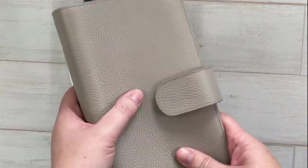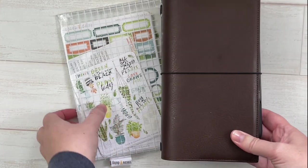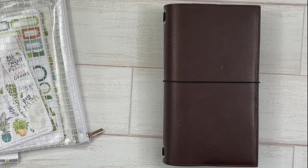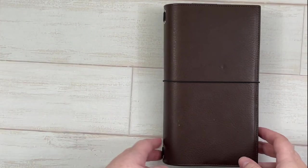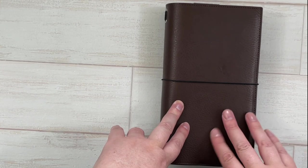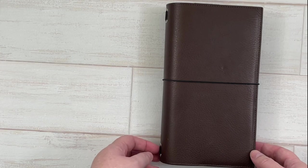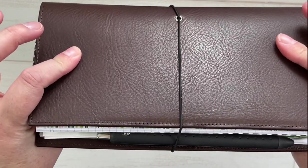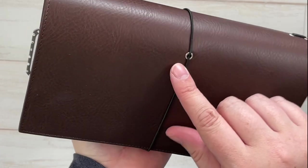I will be using the Moterm in the future for sure, but I could not wait to move into this Gileo. I've had a Gileo before in personal rings — it was pre-loved and I bought it off a buy-sell-trade group. Since I've been in travelers notebooks for a while, I finally broke down and saved up some money and purchased this one. This is the Gileo Giramondo in the dark brown Ipaco leather, and you can see the elastic closure is on the back rather than the spine.